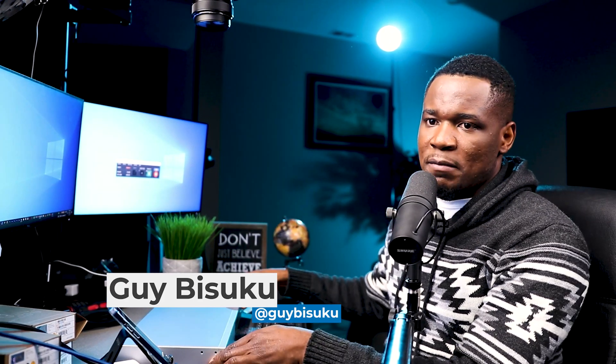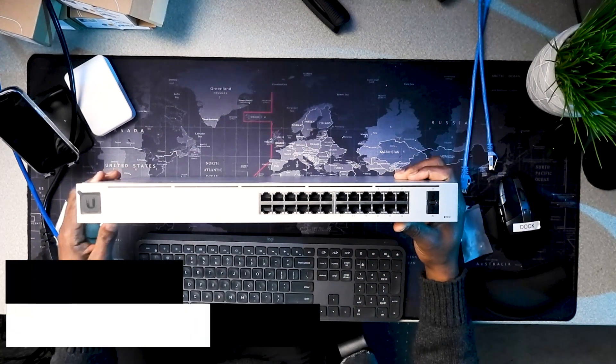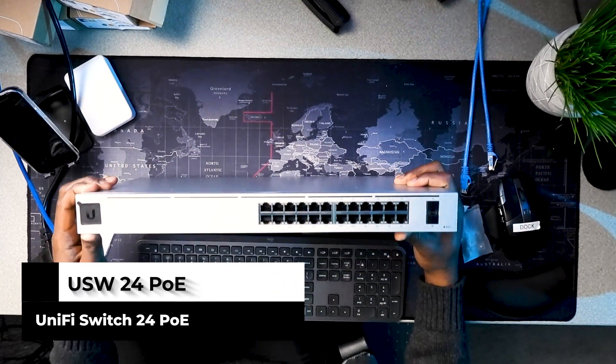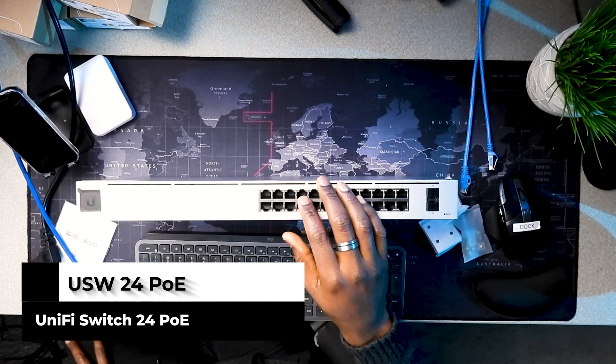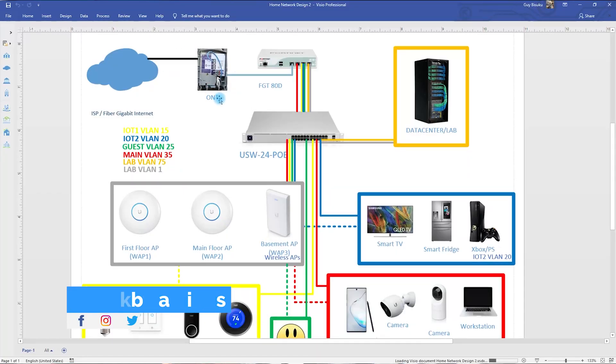Hey, what's up guys, this is GI here with KB Trainings. Welcome to this new video where I'm going to show you how I install my Unifi switch — the USW 24 PoE. I bought it a couple months ago for my home network installation and I've been sharing that project with you since the beginning. I have a playlist with all the videos. This is the actual design I'm implementing.